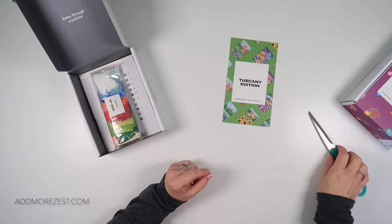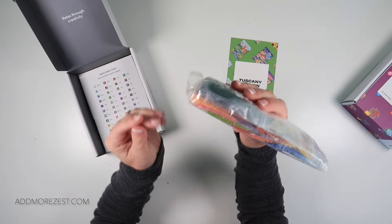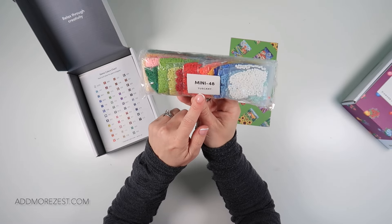I do use my own trays and pens, so I pop them in my passing-on set. Then we have the colours for Tuscany.